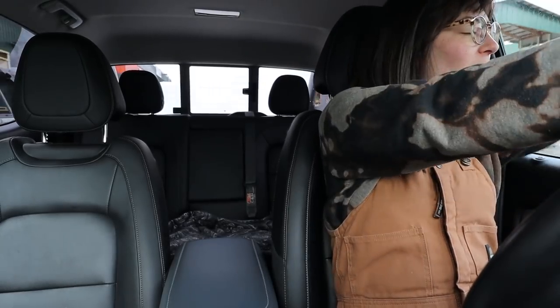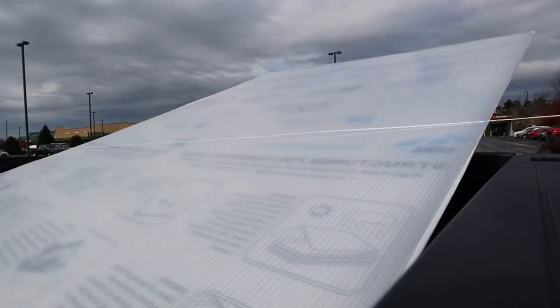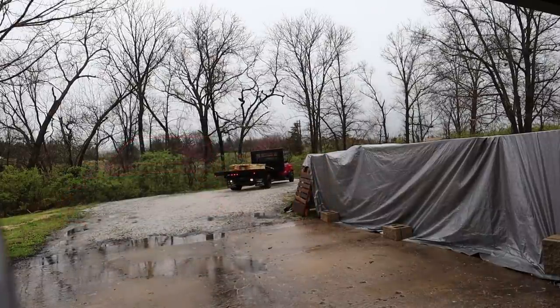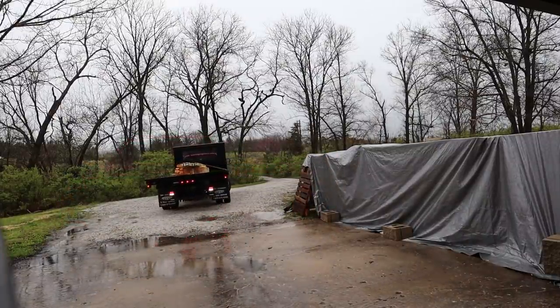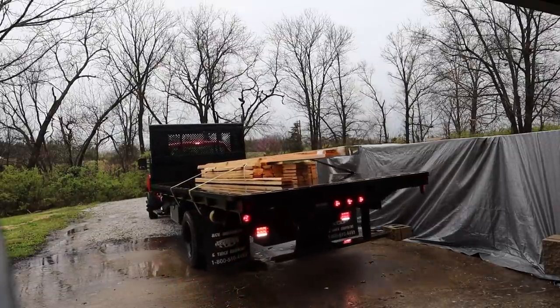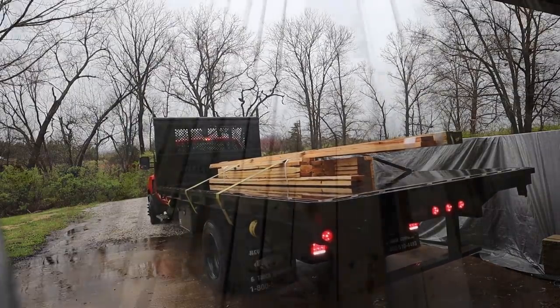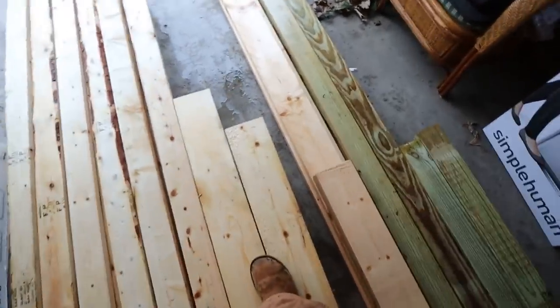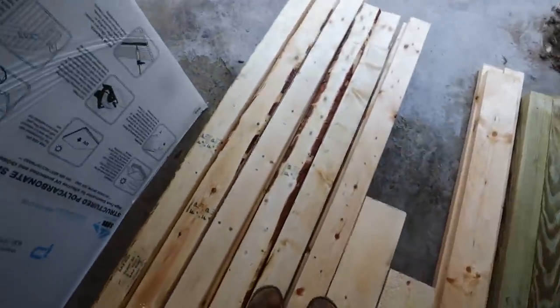Everything is loaded in the back of the truck now. Every time I have something back there it's a game of 'is it gonna fly out?' — but we're fine, I secure my loads, I'm just always nervous. Here it is — I've got all my two by fours, two by sixes, and four by fours over there, plus the treated pieces for the base. And here I have the polycarbonate. We're looking good.